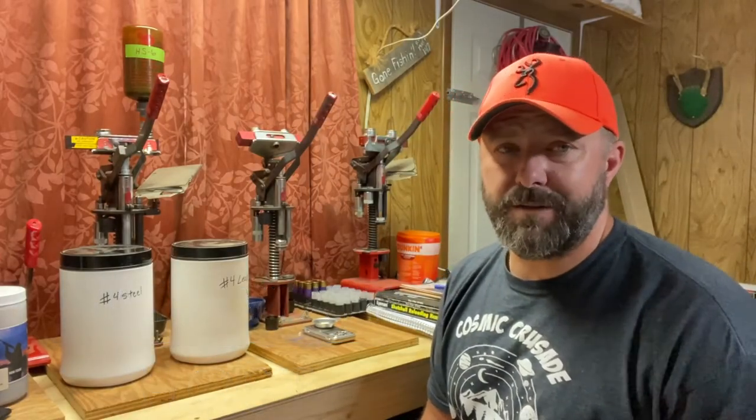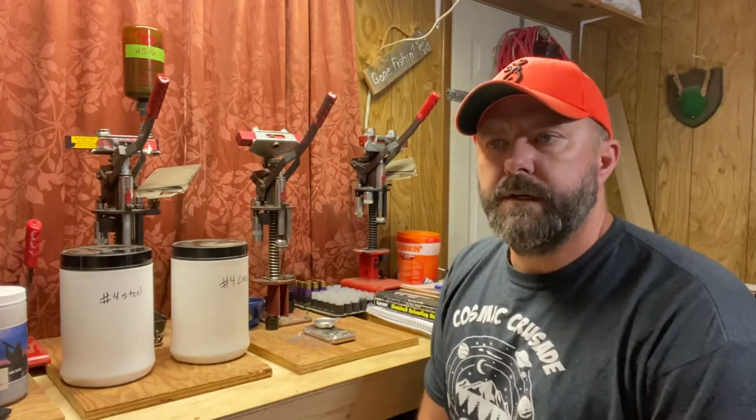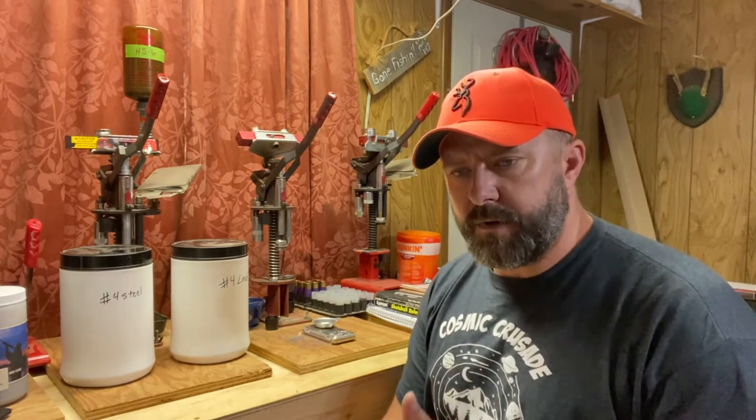We're going to look at something that has been a long time in the making because it's been a while since I've made my last video for the OK Shotgun channel. I believe we have covered everything from hulls to primers to powder to wads, including filler wads, overshot cards, and mylar wrap that goes in the wads. But we've never covered shot, and I've been thinking about it for a long time.